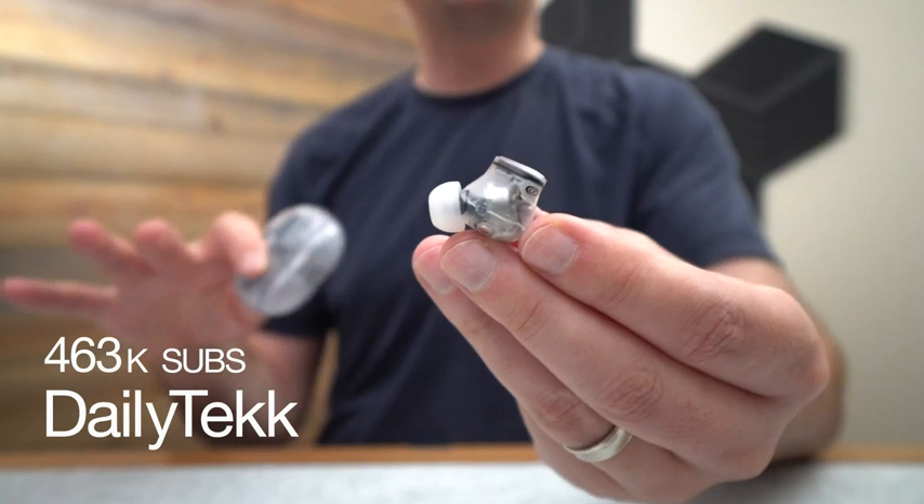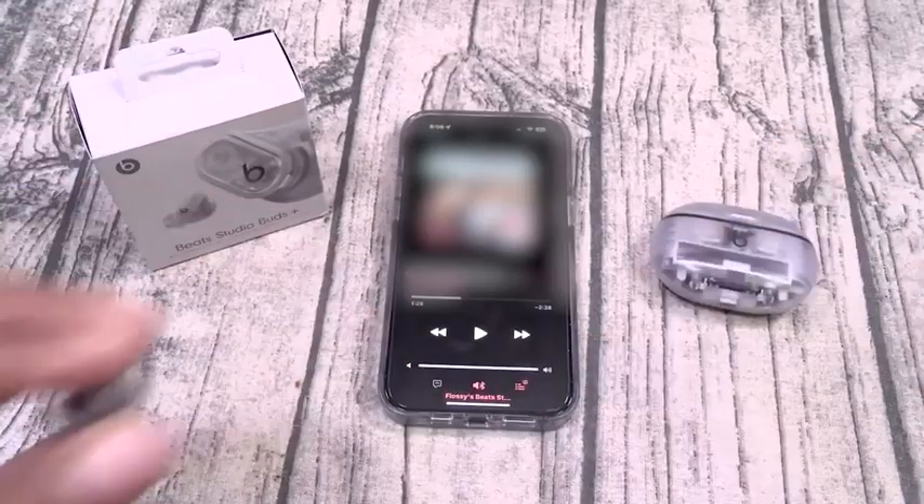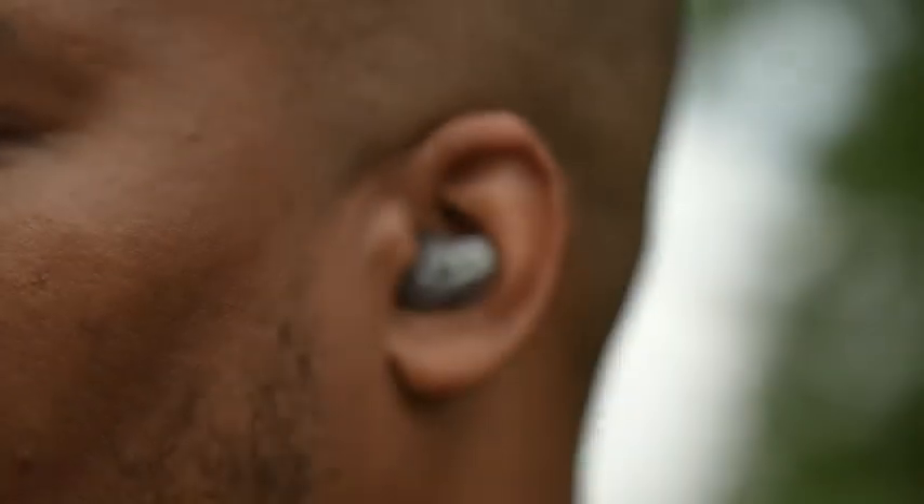These deliver a superior audio experience across all frequency ranges. These Studio Buds sound amazing — crispy highs and mids, and you get that deep, rich, clean bass.